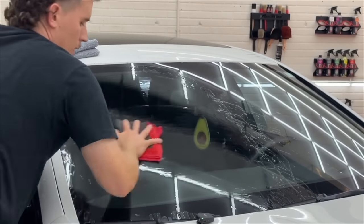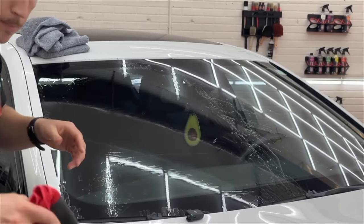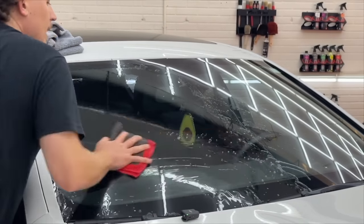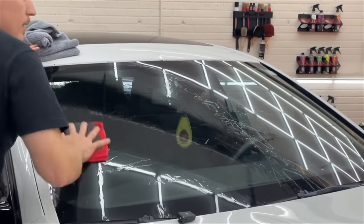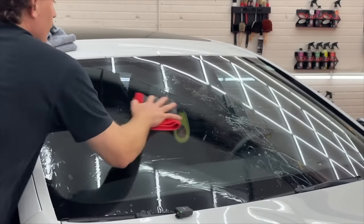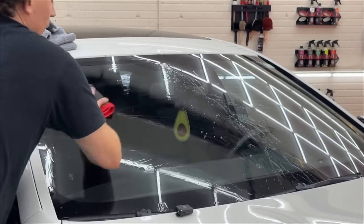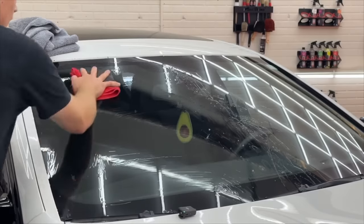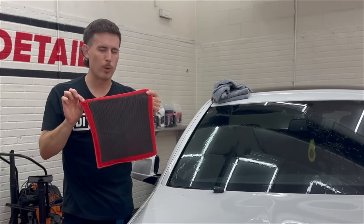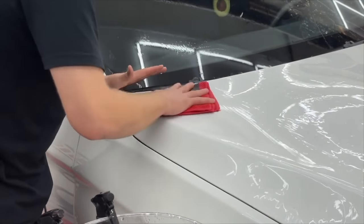We have our perforated synthetic decontamination towel — a long phrase to say clay towel, but it better describes what it is. It's a synthetic surface on a perforated towel. Using lubrication like rinseless wash, iron remover, ceramic gloss, or incredible suds, you're removing the contamination from the surface. That contamination gets trapped in the towel, and when you rinse it in your wash bucket, it gets released. That is what decontamination is — and that's what a clay towel does.